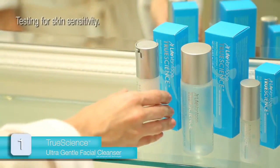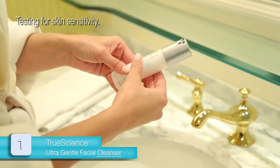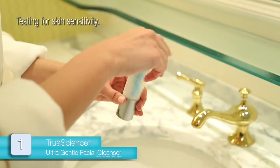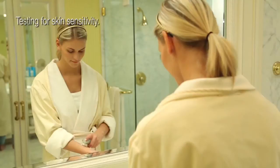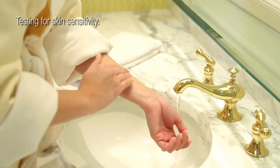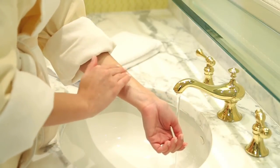Begin with the UltraGentle Facial Cleanser. For the first use, we recommend twisting the cap to open, inverting the container, and patting the bottom to prime the pump. Pump once, applying a small amount to your inner forearm. Add a few drops of water to the cleanser and mix the two together to create a light, foamy lather.